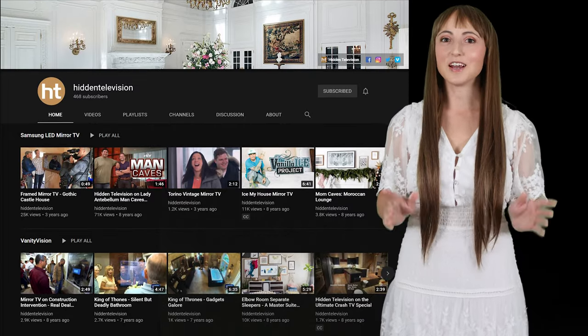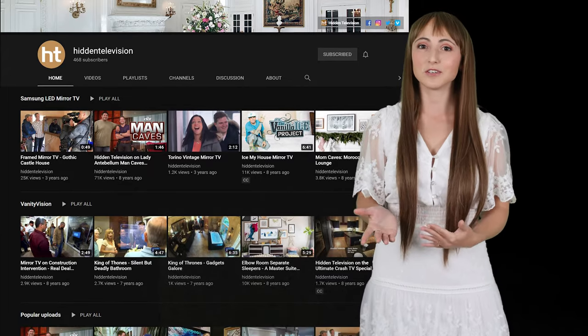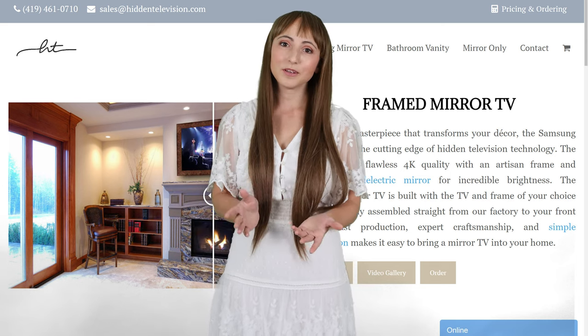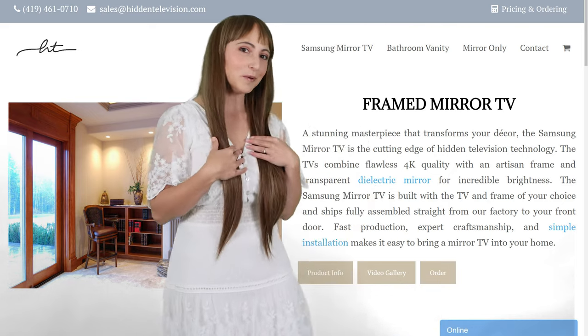For a little extra inspiration, I've linked below to the celebrity projects that we've worked on for the past 15 years so you can see the product in action. If you need any help with your project, we're glad to help. Hit us up on our website, HiddenTelevision.com, or shoot me an email. Until next time, I'm Krista, and I'll be seeing you in my next video.